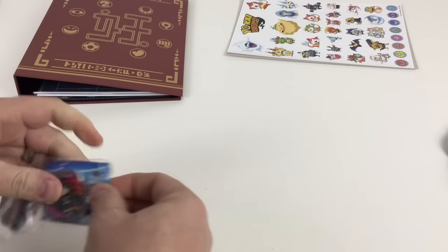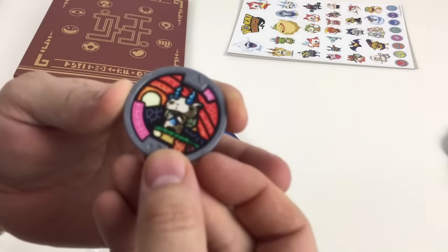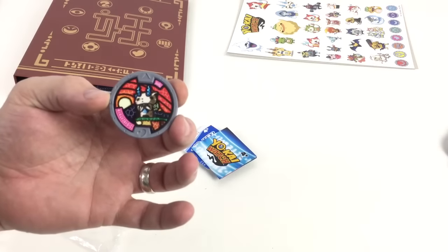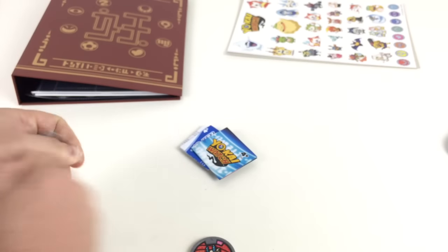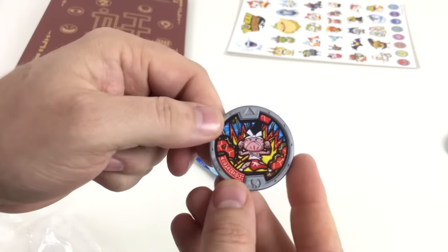So we've got in here all manner of little instructions and things — and here's one of the medallions. I'll zoom in so you can see it — that's one of the characters.